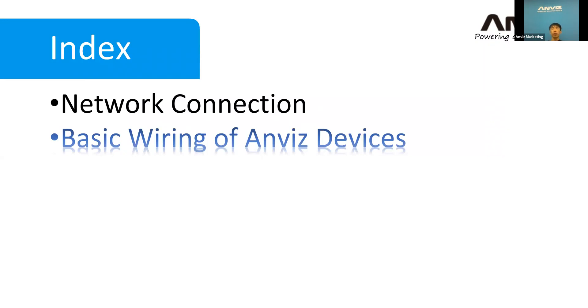Now let's go to the second topic for today, which is about basic wiring of every device. We have terminal tables on the back — you can see them. On the back side, there are the terminal tables, and on the last page I will show everyone how it works.